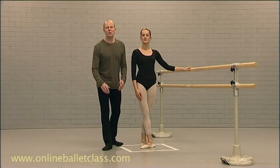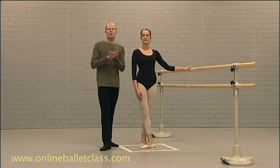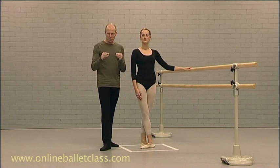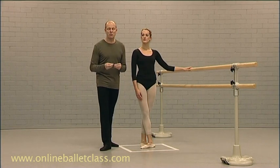Hello, everybody. I'm now going to present to you a few ideas and give you a few tips on battement fondu from an anatomical approach.